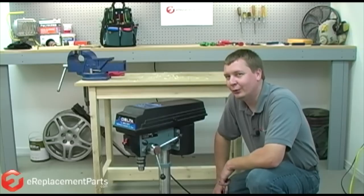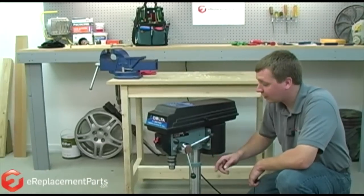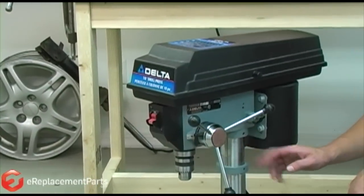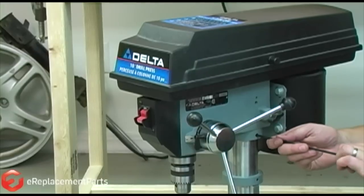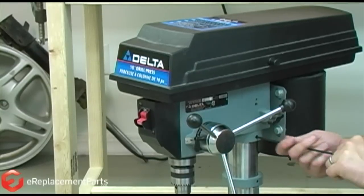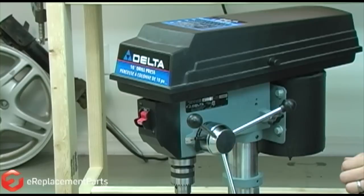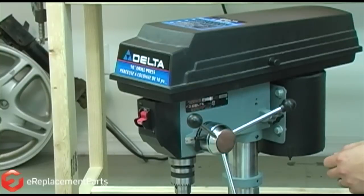The first thing we need to do is remove the head of the drill press from the column. On most drill presses, the head is attached to the column by a set screw. Some presses will have several of these screws. I just loosen the screw and now the head is free from the column and I can lift it off of the machine.